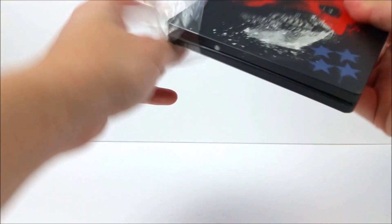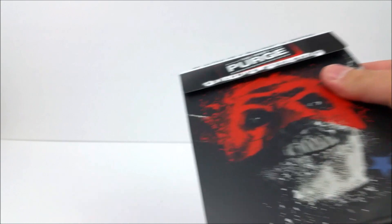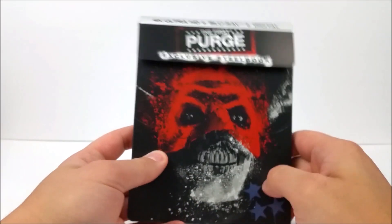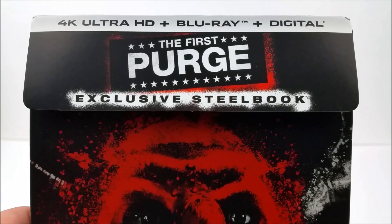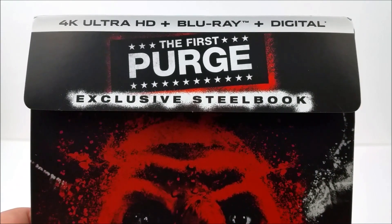There we go — pop this open. This is the fourth installment of the Purge and the newest one too. Up here at the top you do get your 4K Ultra HD disc, Blu-ray disc, and digital download code, so you can take this movie on the go.